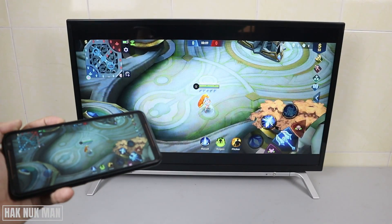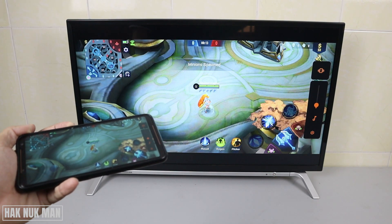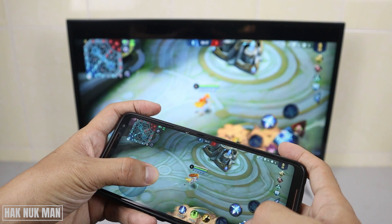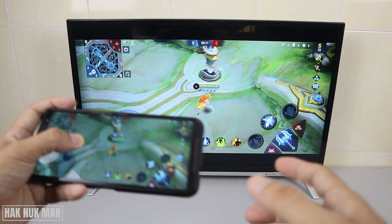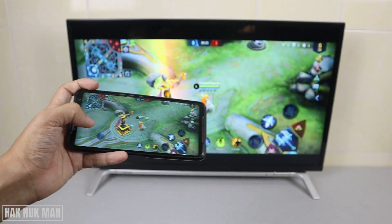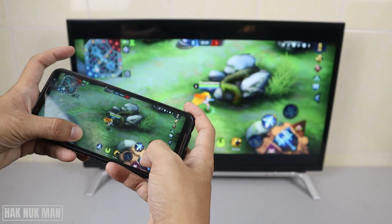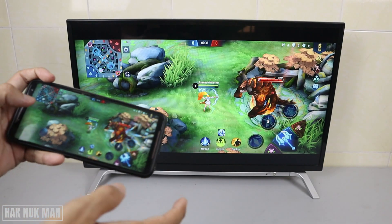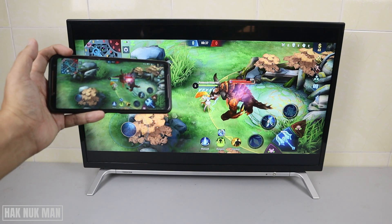You can hear the voice coming from the TV. There is just a little bit of delay from the TV, but you can see the screen is being mirrored. We try attacking one level and then go back to another - you can see it's just a little bit of delay.